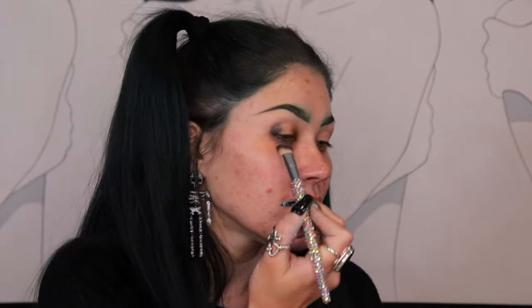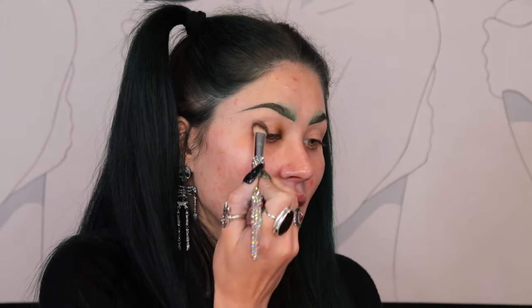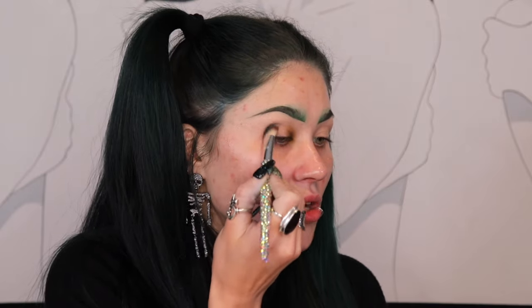Now I want to go into the shade Stray Sheen — I cannot pronounce it so I'll put it on screen. I'm gonna take that on a nice fluffy brush and this is the shade I'll use in my outer corner. I'm going to press it in and then buff it up so the color is more pigmented on the outer corner but softer as it goes up.